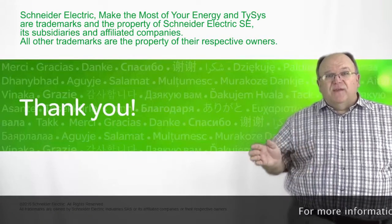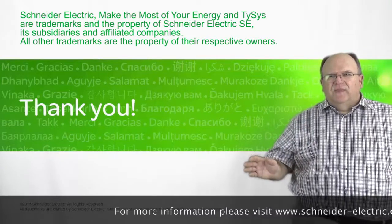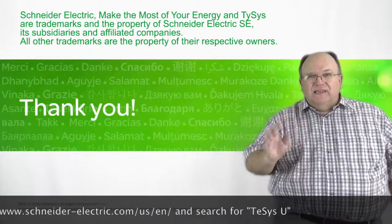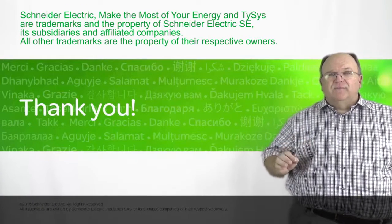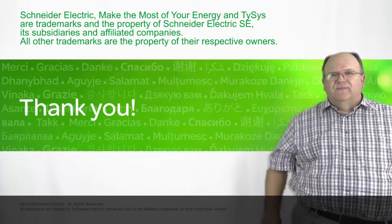We want to thank you for your time today. The TSYS-U has a lot of unique features, and remember, this is a product that not all of our competitors have in the marketplace. It can be a leading door-opening product for you. If you need more information, go to SchneiderElectric.com for more in-depth information on the TSYS-U product family. Thank you.